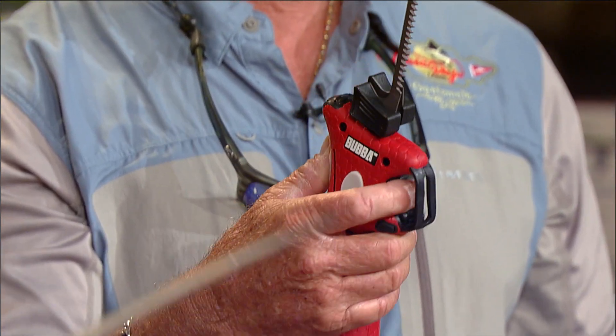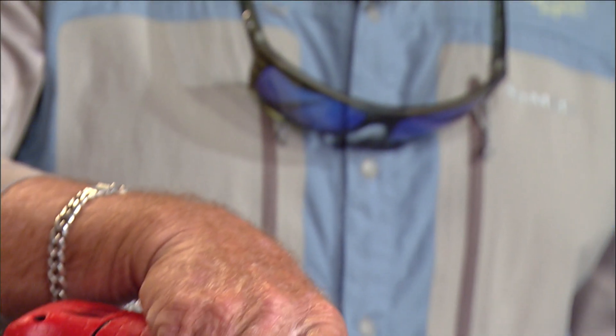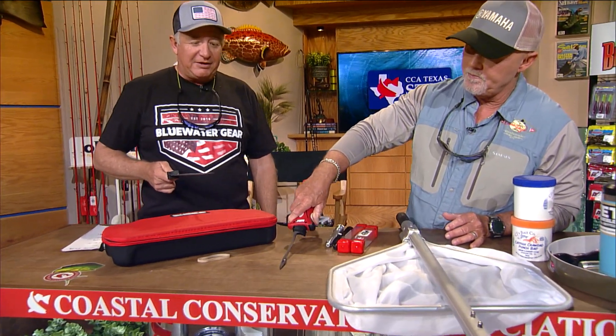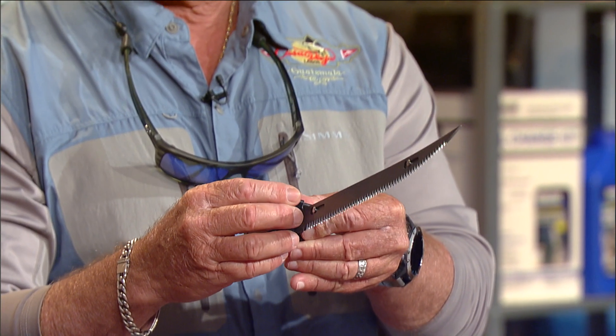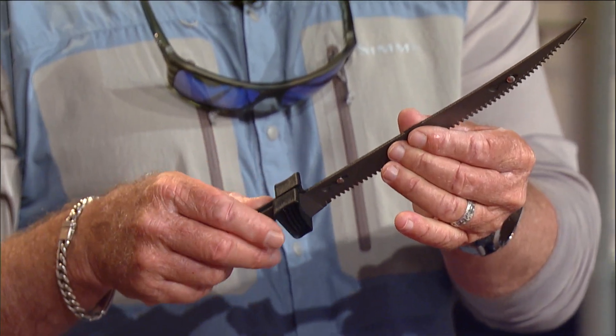It comes with two different blades. That's the seven-inch E-Flex — that's a flexible blade. For an electric knife, it's really amazing how that thing flexes. We also have a nine-inch stiff if you're doing something a little bit bigger. They've got a titanium nitride coating on there.